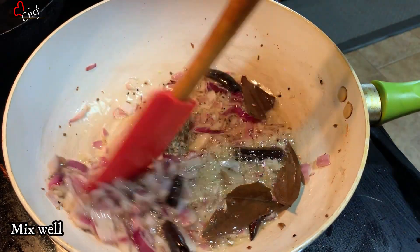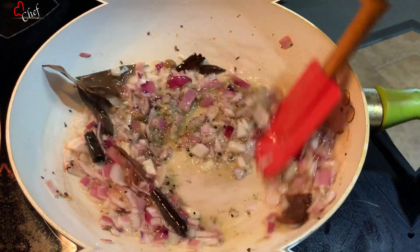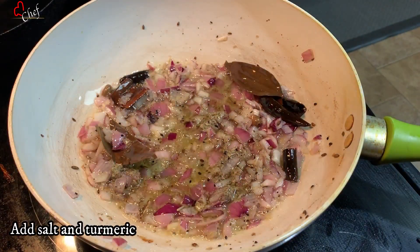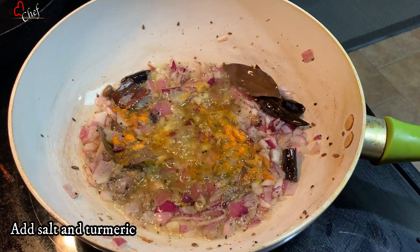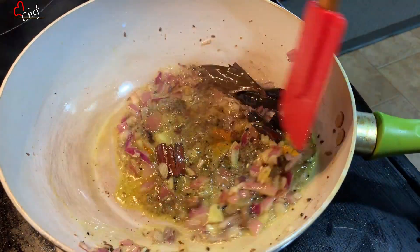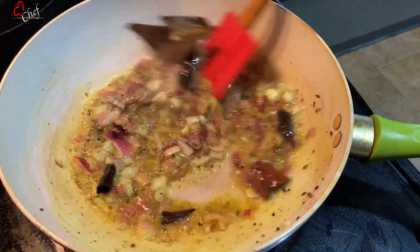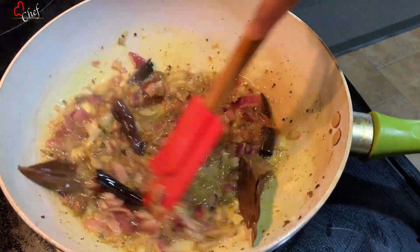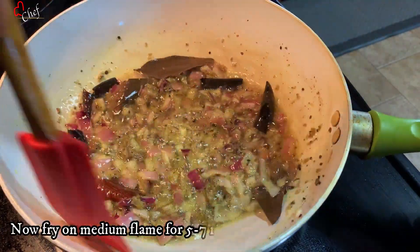Add the ingredients and mix them together. I want to put in the marinate — see, now you can put that in to marinate the chicken.